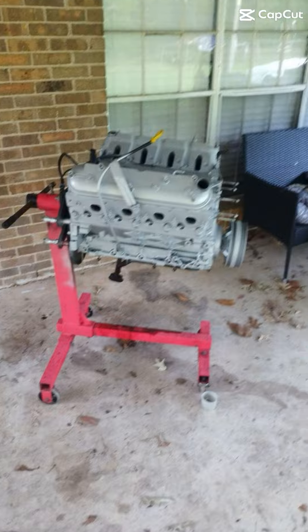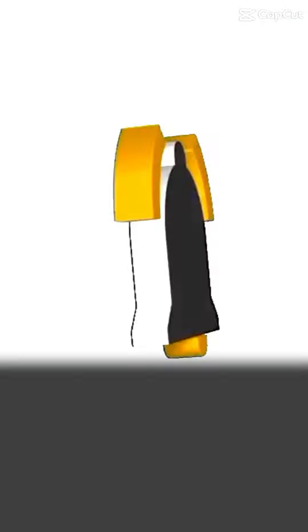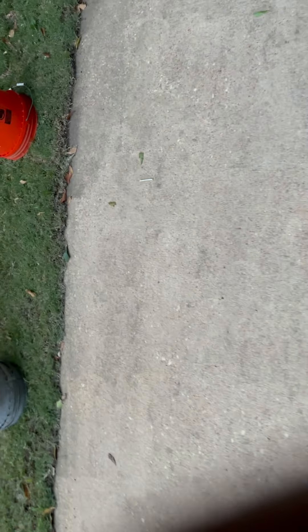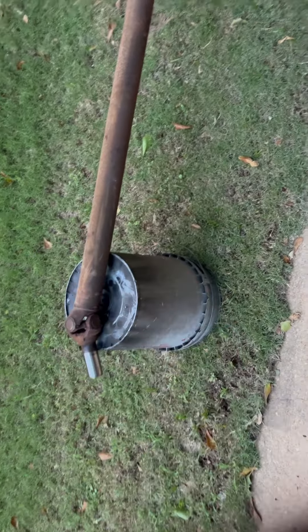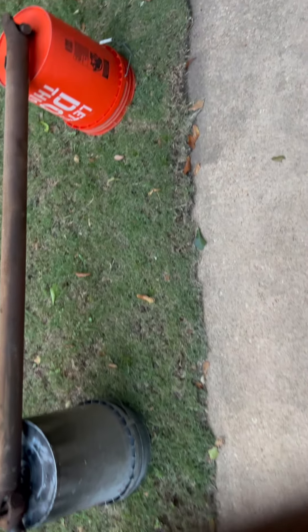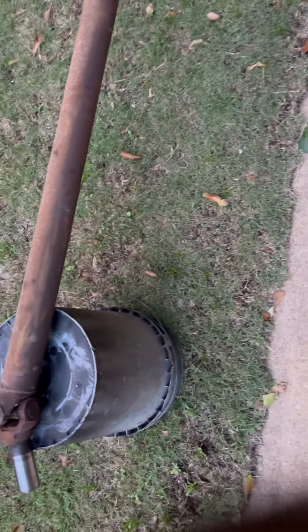Let's get started. You know what? It's still Monday, right? So what I'm going to do now is I'm going to sand my drive shaft down. Why I'm so tacky? I need the name of it. I'm going to sand this down.